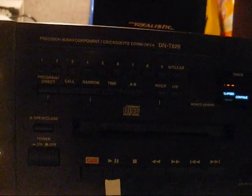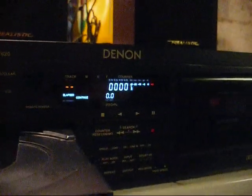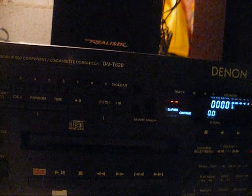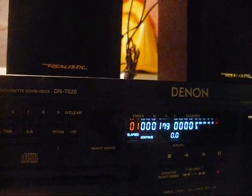Now let's put a disc in and see what happens. Here's the final test — if it's going to mess up, it's going to wait to do it until after I've reassembled everything. And I'm going to tell them when you close it, use the open and close button. Don't go pushing on that tray. Now play. There we go.